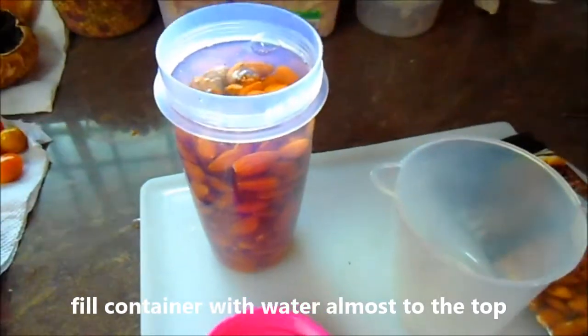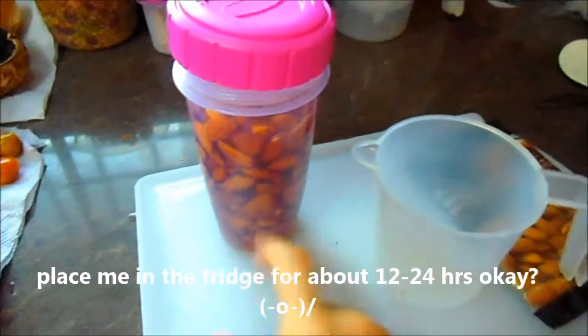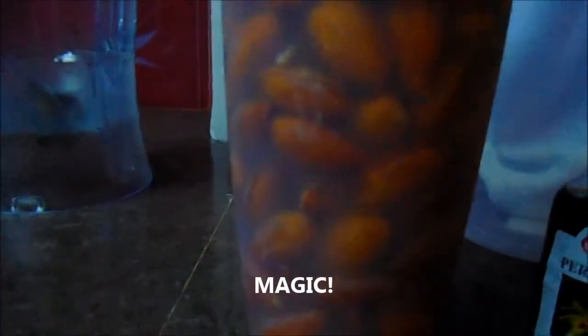We're going to close the lid and in 24 hours our almonds will have sprouted, and then we'll make almond milk. See you tomorrow! Here are our almonds from yesterday — as you can see the water's gotten a little bit cloudy.